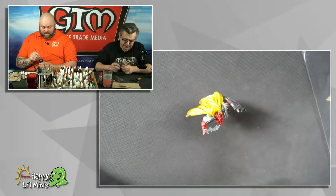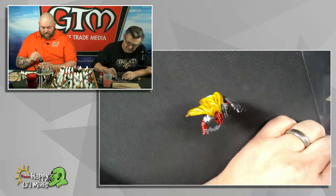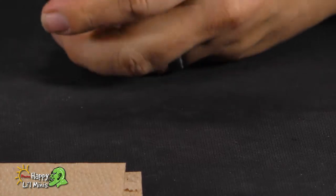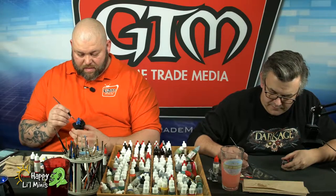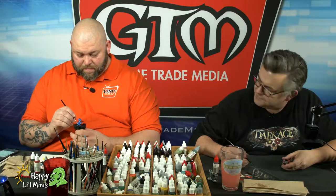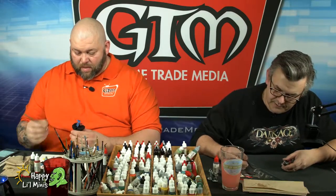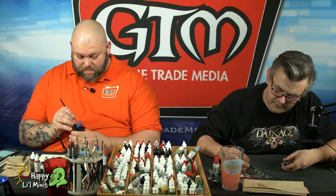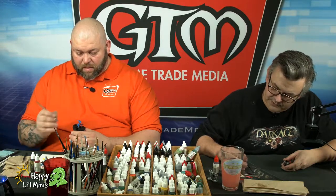It'd be great if we can get Drew in for an episode to talk to us about painting white on the Stormtroopers. My buddy Jeff Jenkins would be very interested in coming in and doing some painting — I think he'd be a great guy to talk about object source lighting on Darth Vader's lightsaber, having that red glow on his actual body armor.